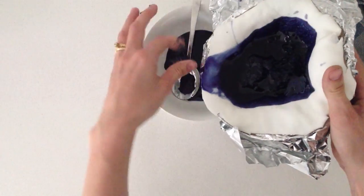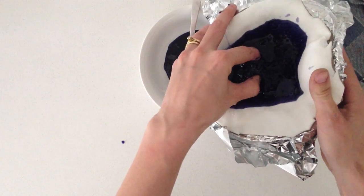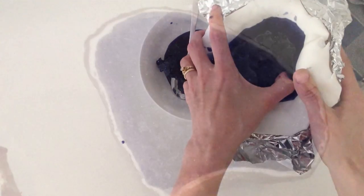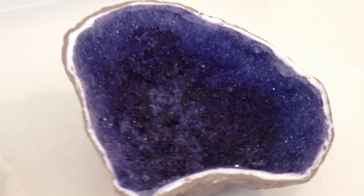If you are happy for bigger crystals in the middle, then you can leave them. Then leave it to dry. I turned it upside down so it could dry out completely and then just use a knife to trim off the excess fondant.